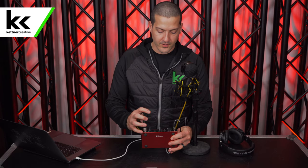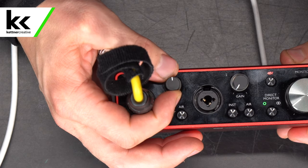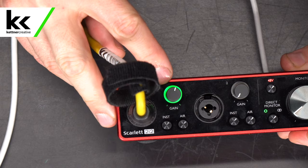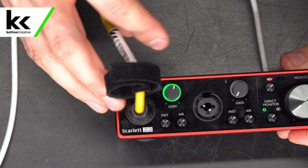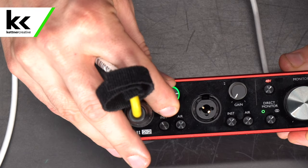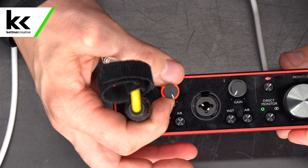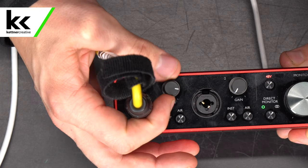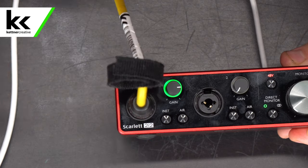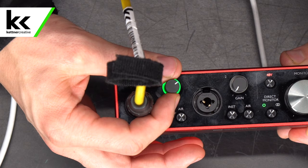Back on the Scarlett 2i2, we want to speak into the microphone and turn up the gain knob until we see some green flickering. You do want to see that green flickering when you're speaking — you don't want it to be too solid. If it goes up to yellow, that's when it's hitting minus six. And if it goes red, it's hitting zero, which is bad — that means it's peaking. Somewhere around the 75% mark will work. Looking over to GarageBand, it looks like we're getting a healthy level there, so I'm just going to back it down just a little bit.